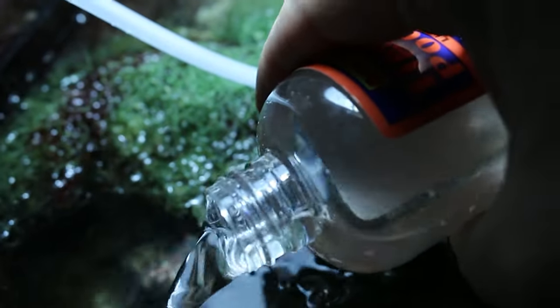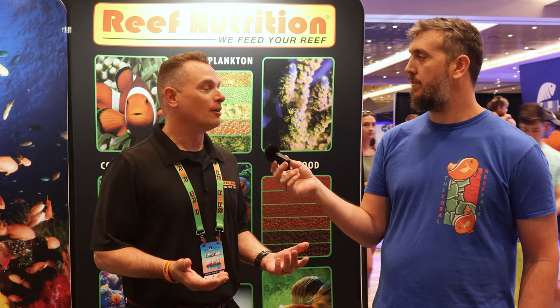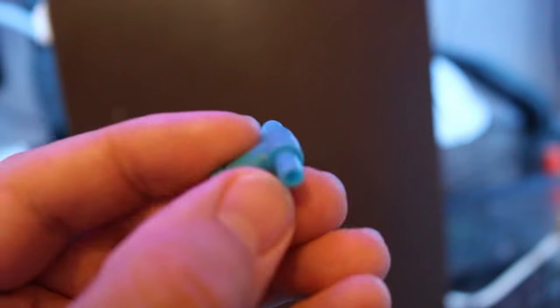What's great about hobbyists growing their own copepods is the cost savings, and they can also use them to keep existing populations in their reef tanks supplemented and flourishing — especially in the face of predators like mandarins, pipefish, seahorses, and even some wrasses and butterfly fish that prey on copepods. It can be a real win-win situation. Copepods are one of the most abundant animals on the planet and a big part of the food web in virtually every aquatic environment.